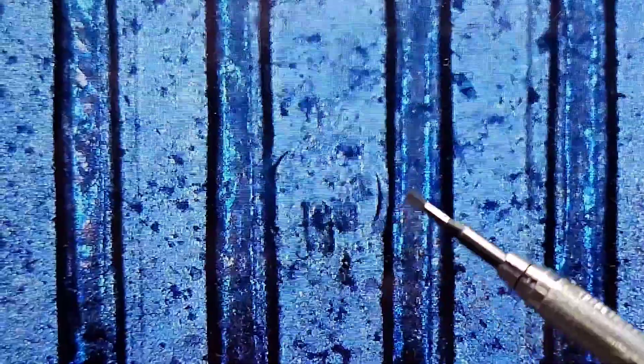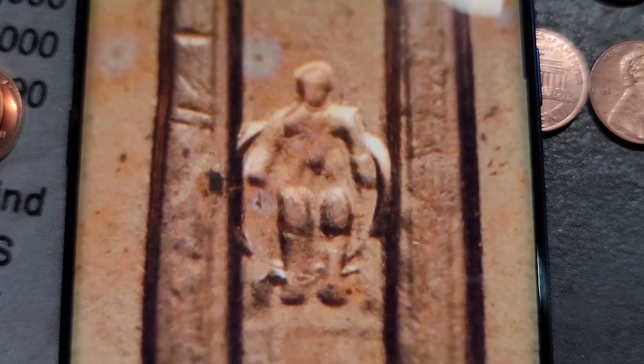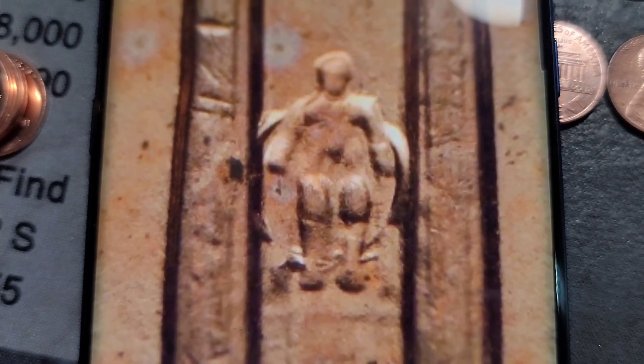And then we have the 2004 UFO — you can see the circle pattern right here, and then again right in here. I do have it up on doubleddie.com. That's the UFO 001, I believe. That's a cool find — that's only my second one, so I'll take it.